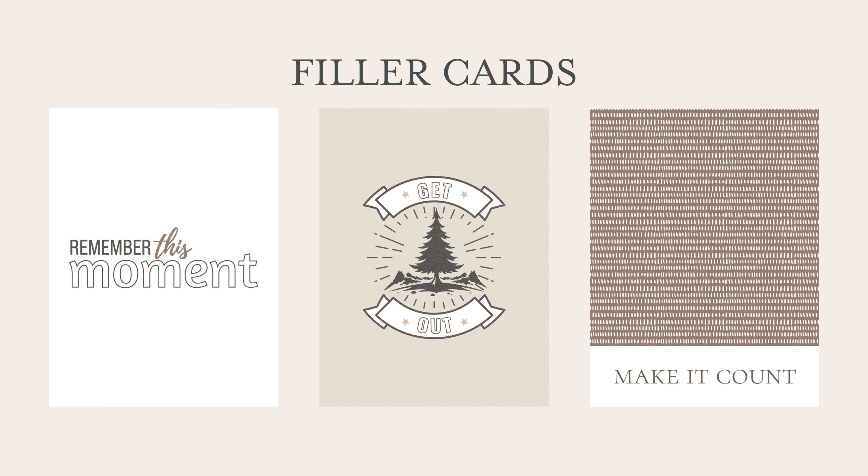There are filler cards. 'Remember this moment' will work with just about anything. 'Make it count' is inspired by this paper that reminded me of little dashes that you might make as you're counting.